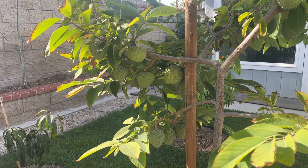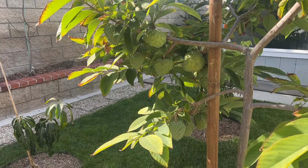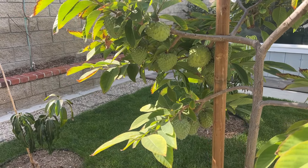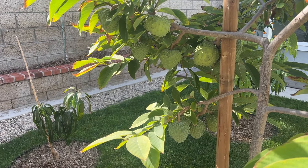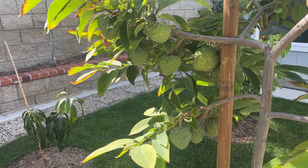Hi guys, welcome back. I've shown you my Linstrum and my African Pride, so now this is my Gaffner. Just look at this frame here — as you can see, it has a lot of fruits. From this frame alone you can see there may be about four, seven, eleven, twelve, or thirteen fruits here.